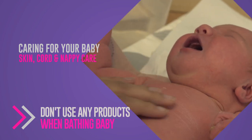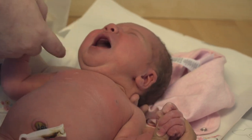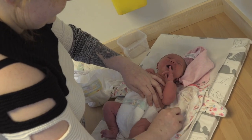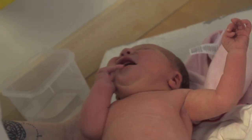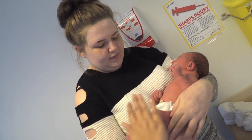Babies have very delicate skin — they've come from a very watery environment inside the uterus to a dry environment, so it's quite porous in the first few days. It develops a natural flora on the skin which has an antibacterial property. If you were to use anything with soap in it, the pH would strip off that lovely flora. We want the best for babies — it just prevents them from getting dry skin conditions. Some babies will develop those anyway, but we want to keep that skin as pristine as possible.